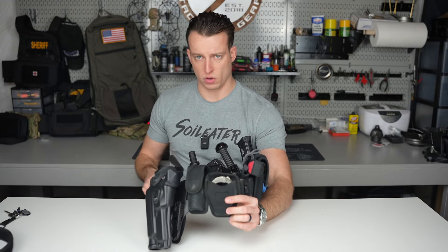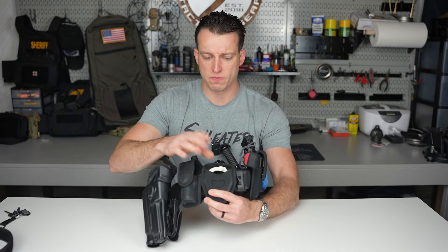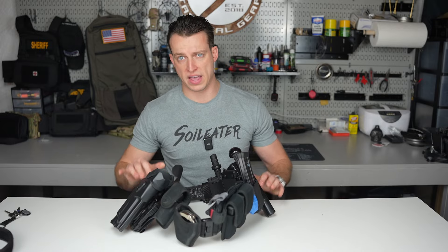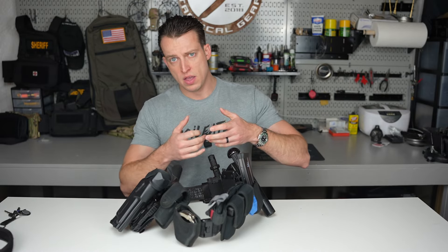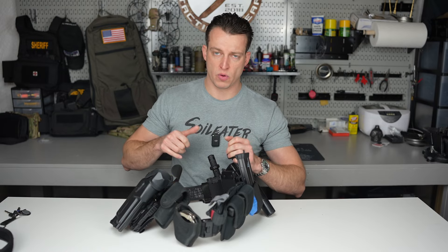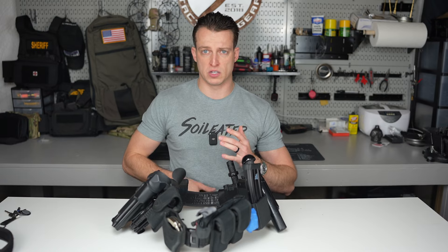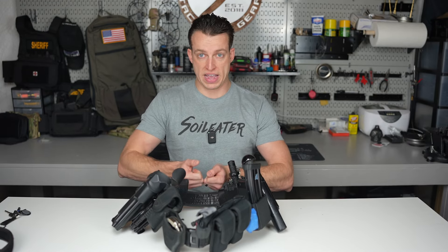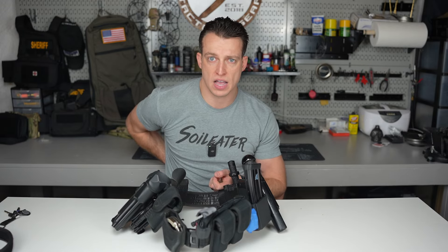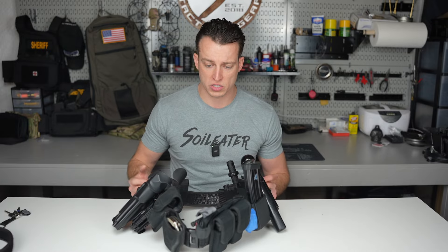Starting in the middle — these are a standard nylon handcuff case, Bianchi or similar. I run them essentially right at my 12 o'clock or just to the right side. These are my primary cuffs. I liked having them right in front because if a person started to resist, my hands are on them, off, and back on handcuffing — I never liked having to bring my arm all the way back, because then I'm defending myself with one hand. For anyone with defensive tactics or combat sports background, you'll understand: keep your hands close to you.